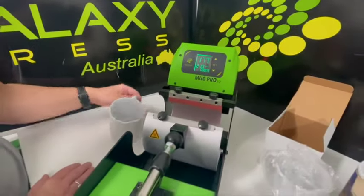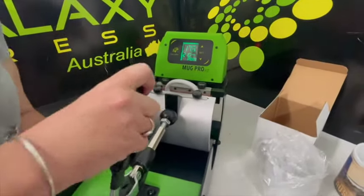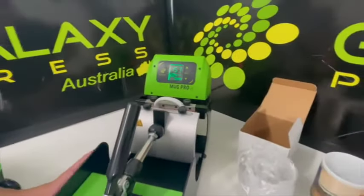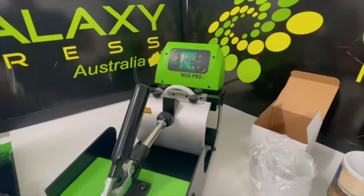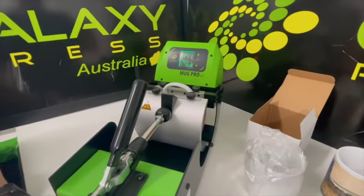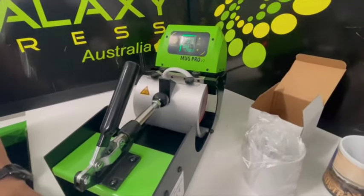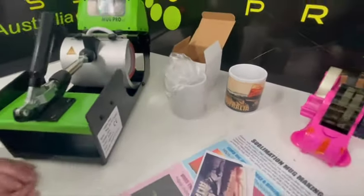Sarah Jane is going to put the blank mug in, line it up, and close the press. The temperature will drop because it's reading the cold mug. I suggest putting a blank mug in each time to warm everything up — it doesn't need a full cycle, but at least a couple of minutes. While you're learning, leave it in for the full three and a half minutes.